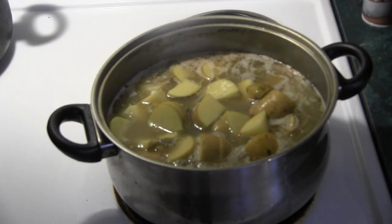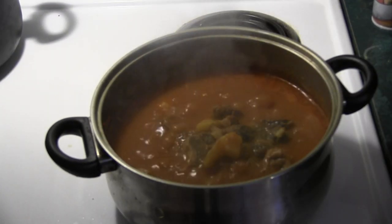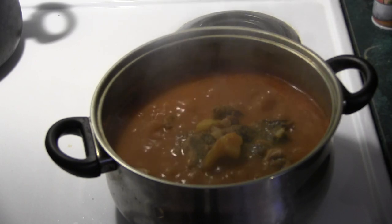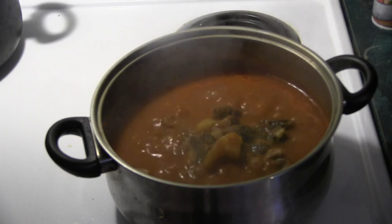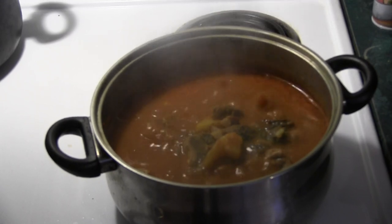I added two small onions, decent size, and I got five small potatoes in there. I'm gonna add some Thai chili garlic sauce and a little bit of tomato paste to finish it off. I also added a little chipotle bouillon from the chicken base.